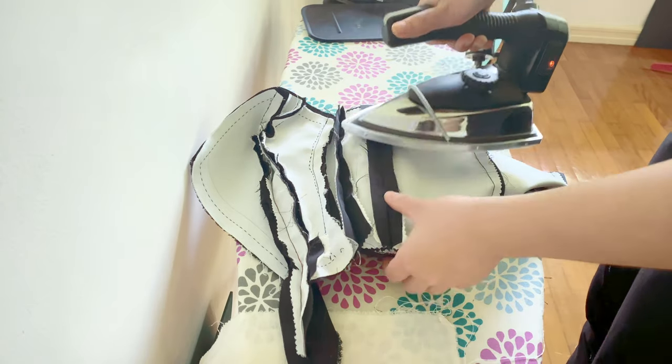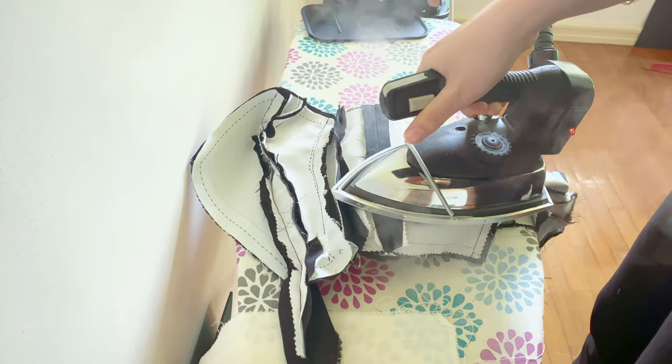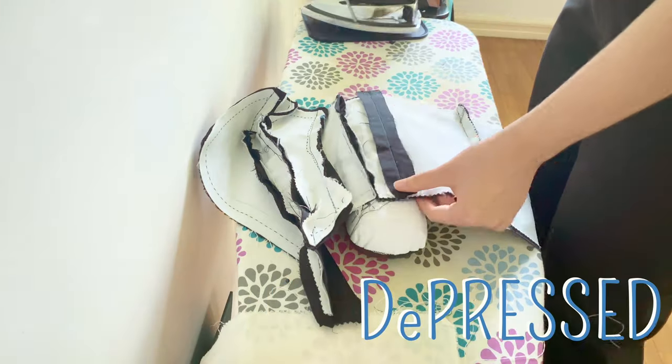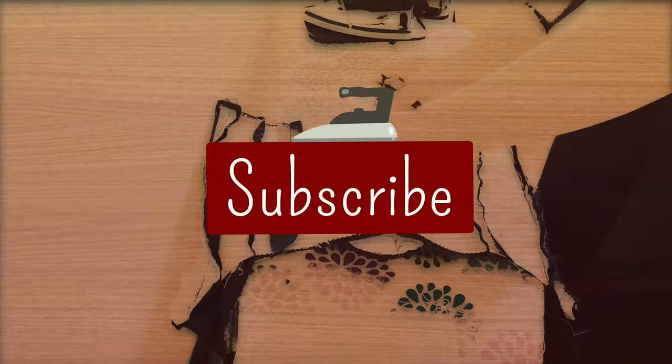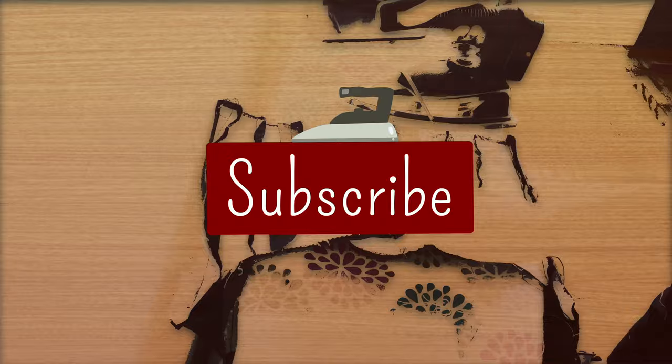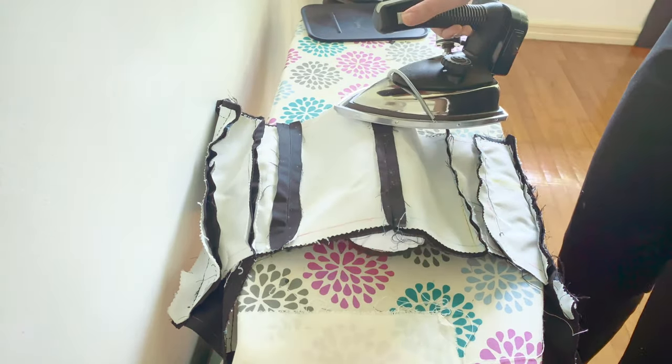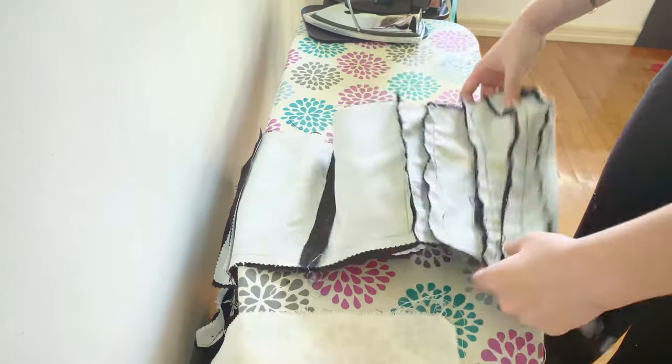I fixed my issues and pressed the seams open. Are you impressed? Repressed? Suppressed? Depressed? Why not press the subscribe button or the like button — I'm not choosy. Then I dealt with my least favorite part of any sewing project: the removal of the basting threads.